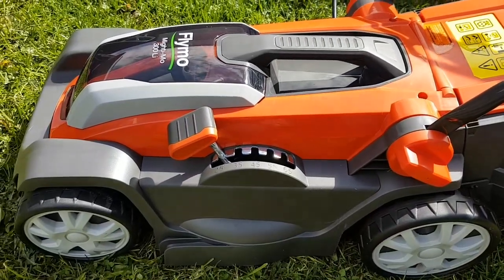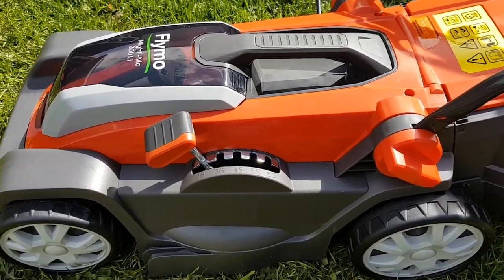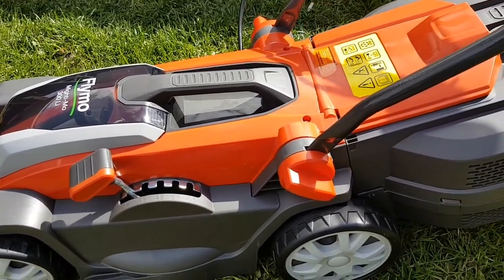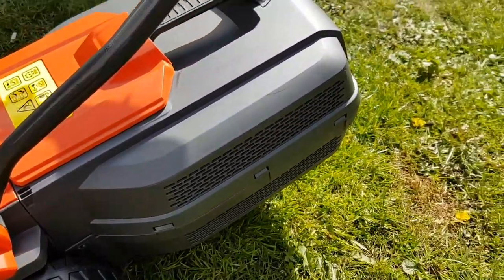This is the brand new Flymo Mighty Mo 300 Li. This is a cordless mower that runs on a cordless battery. I've not used it at all — I've just built it up.